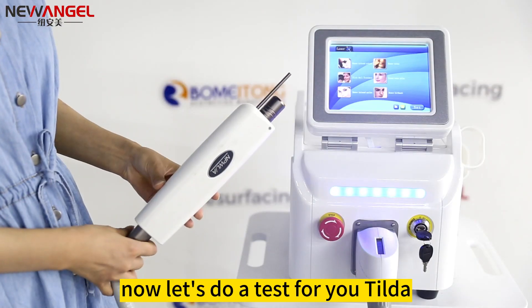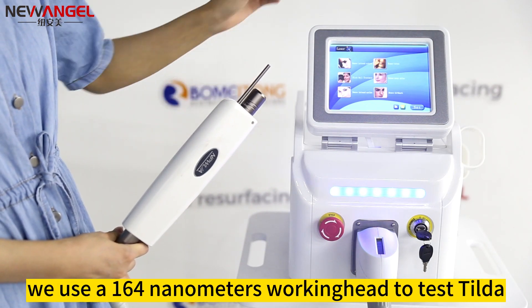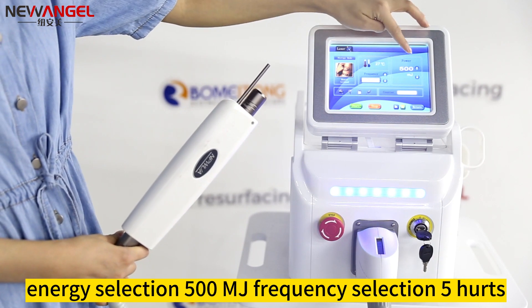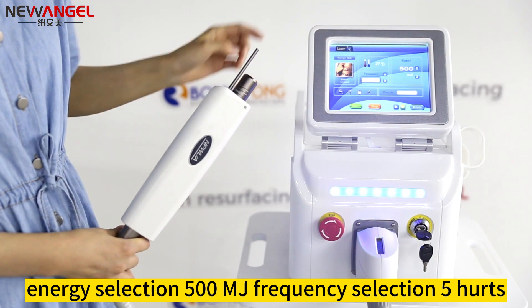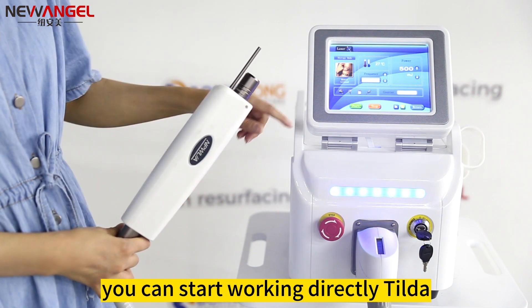Now let's do a test. We use a 1064 nanometers working head with energy selection of 500 MJ and frequency selection of 5 hertz. After setting the parameters, you can start working directly.